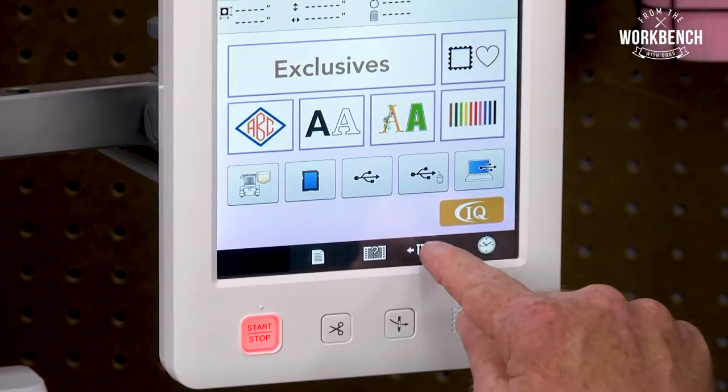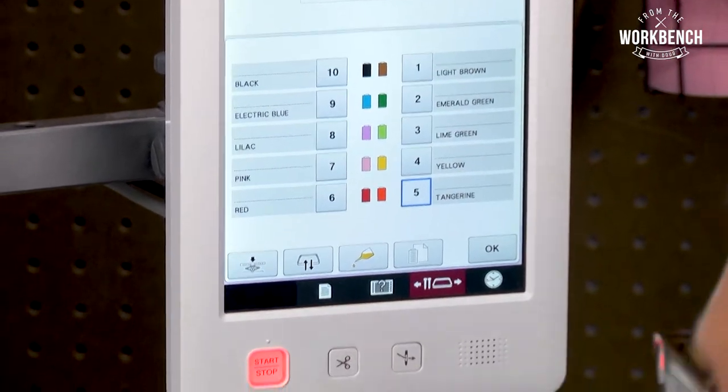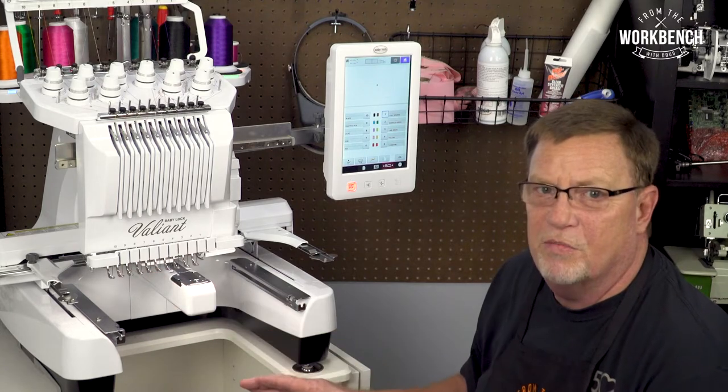First, you'll want to position your needle to the number one needle position. This is going to give you access to the left side of your needle bar frame.